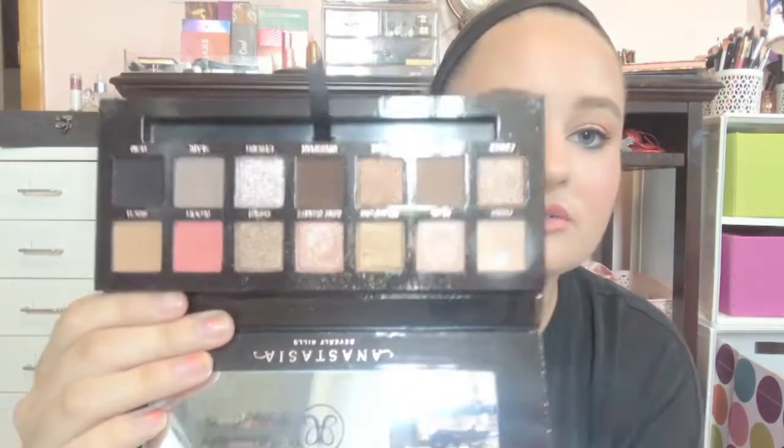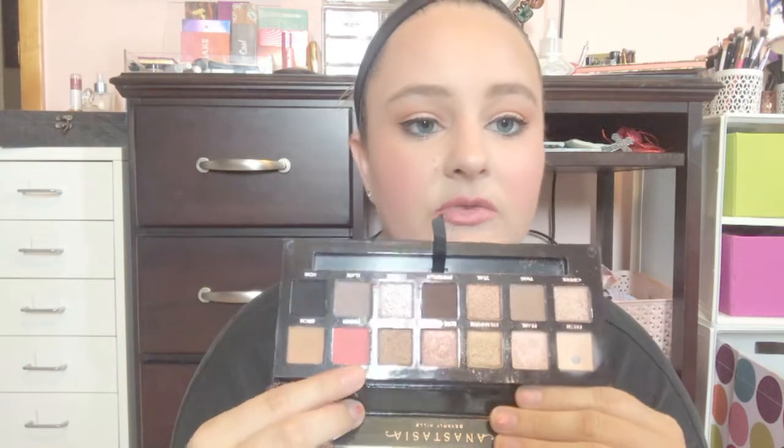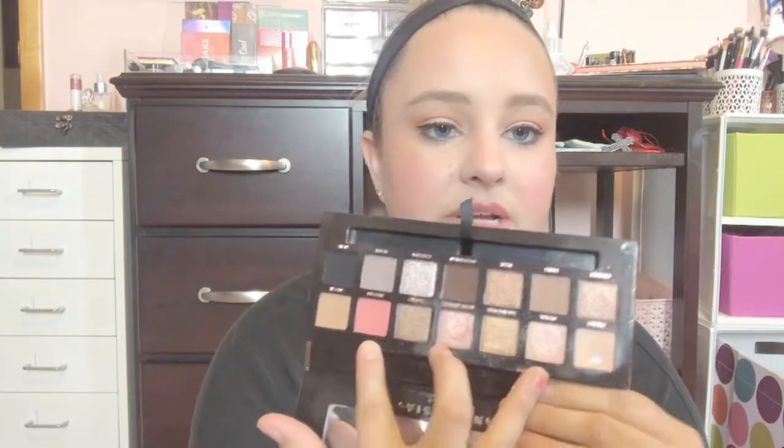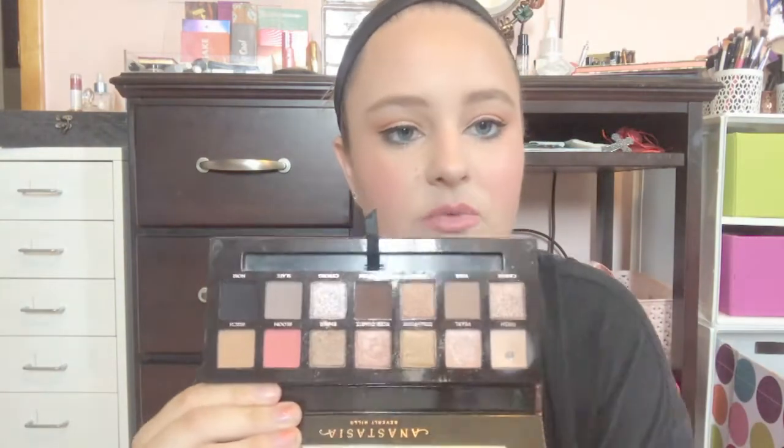Obviously I got a ton of use out of Fresh. I really like Pearl — I think that's my favorite. I was really enjoying Rose Quartz, and Bloom I used in quite a few looks. I paired those three together a lot. I also like Birch, and I did get good use out of Twig as well.